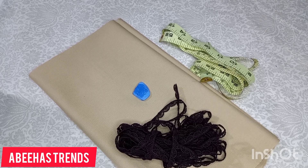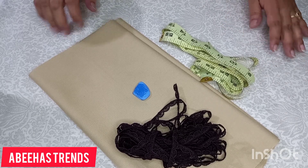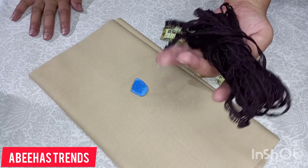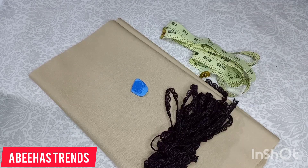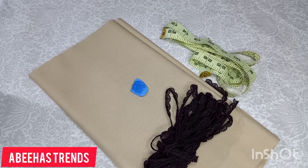In the name of Allah, I am Fouziya Vaseem and you are watching my YouTube channel Abhiha Strants. Today I am making a neckline — a very simple one. I will show you how to make a neckline. This is winter fabric with a dark brown color. It is very beautiful. I thought it will be a plain dress. Let's start with the video.